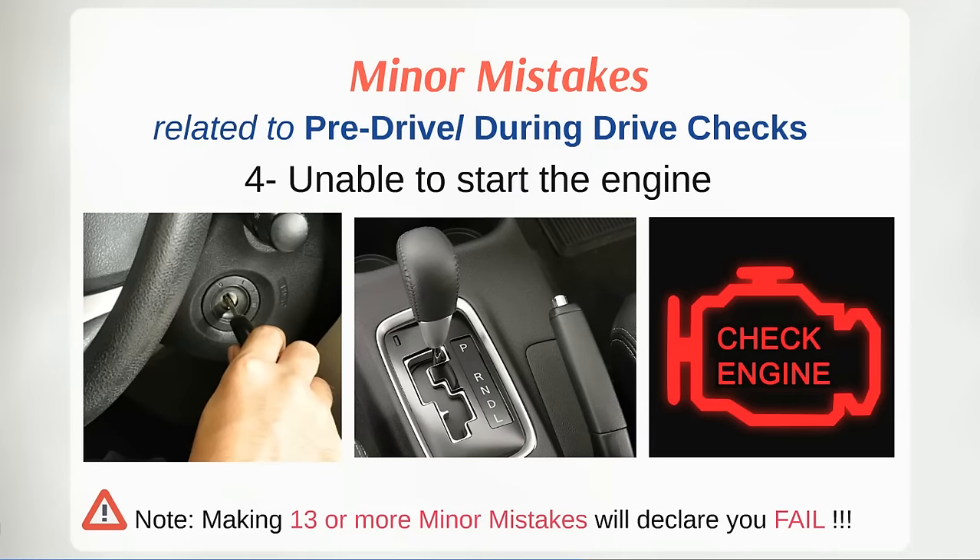Now you are ready to start the car. Starting a car can be challenging for beginners. Insert the key into the ignition. Ensure your shift selector or gear stick is in parking gear when starting an automatic car, and in neutral when starting a manual car. Never start your vehicle in gear — the car will lurch and stall, and it can also damage the transmission. Ensure that the engine warning symbol is not appearing on your dashboard after starting the car.